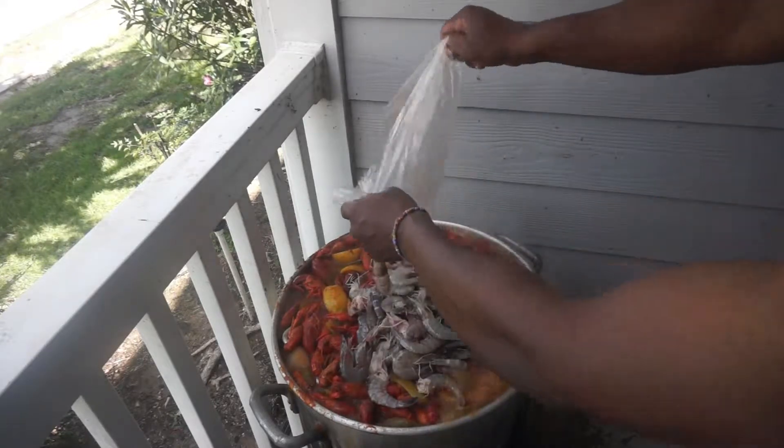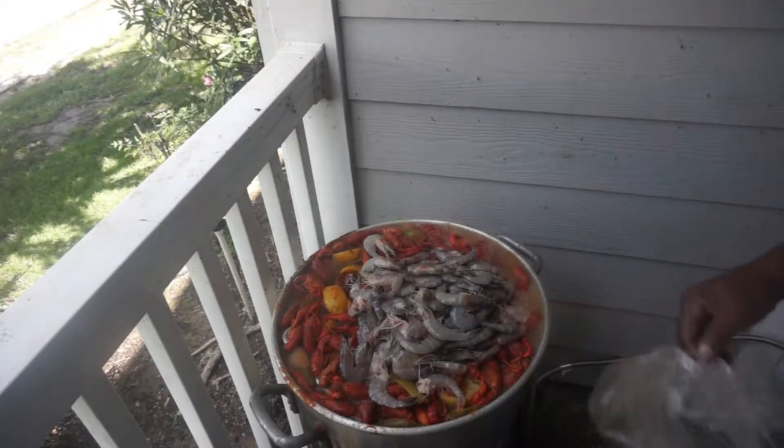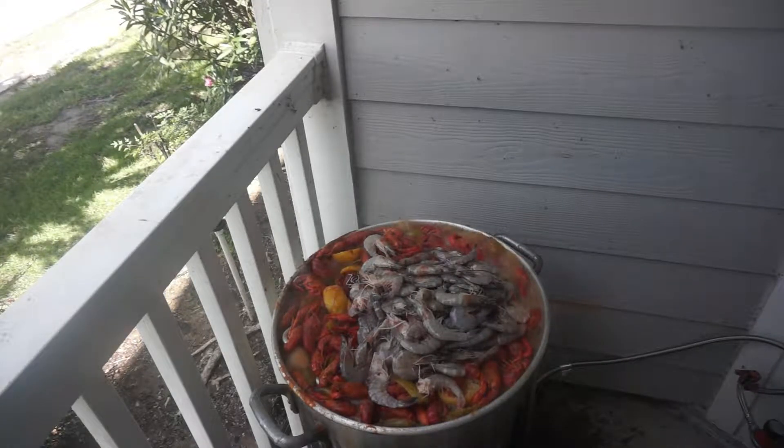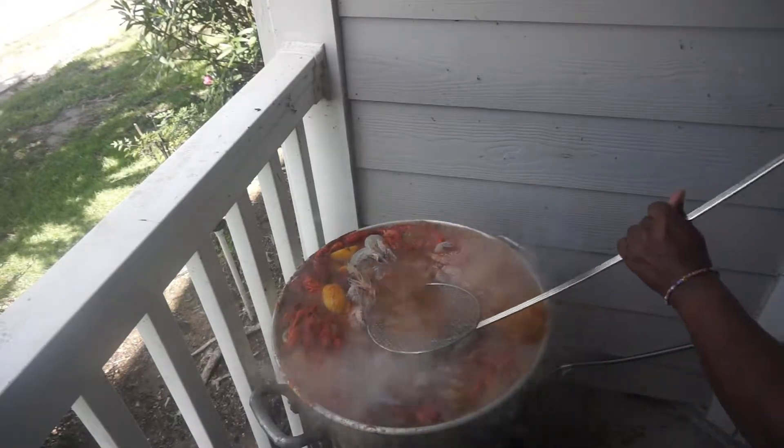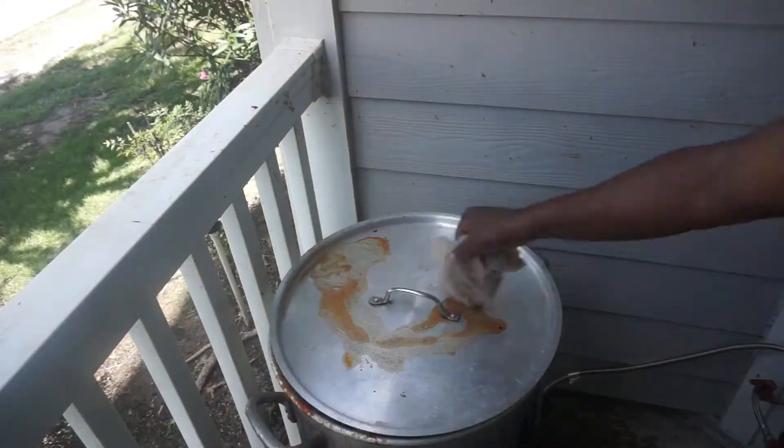If you're doing shrimp, the last 5 minutes of your boil — 15 minutes into the boil — you put your shrimp in there. You let your shrimp boil for like 5 minutes. Mix the shrimp up in there real good, put them down, let them boil for only 5 to 6 minutes.